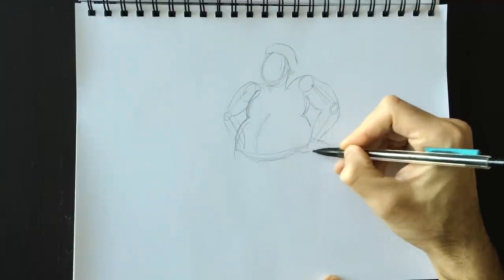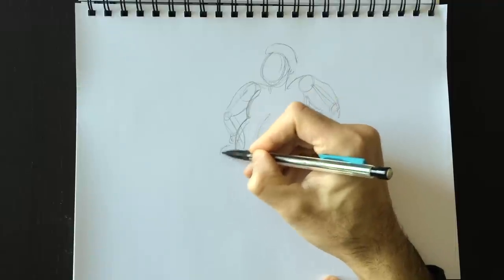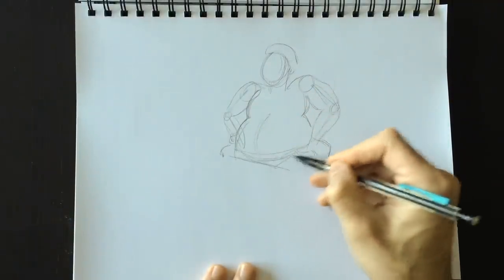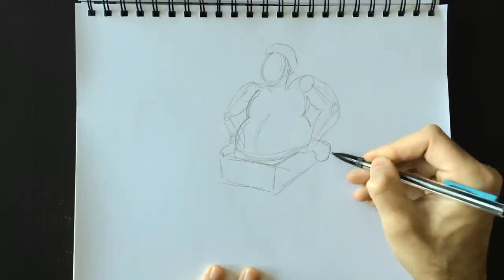Here are his mittens — he's wearing mittens, this Santa Claus of mine. You can choose to give him gloves or something else, but I feel like putting mittens on my Santa Claus. And here's our chimney — a nice rectangle for the entrance to the chimney.